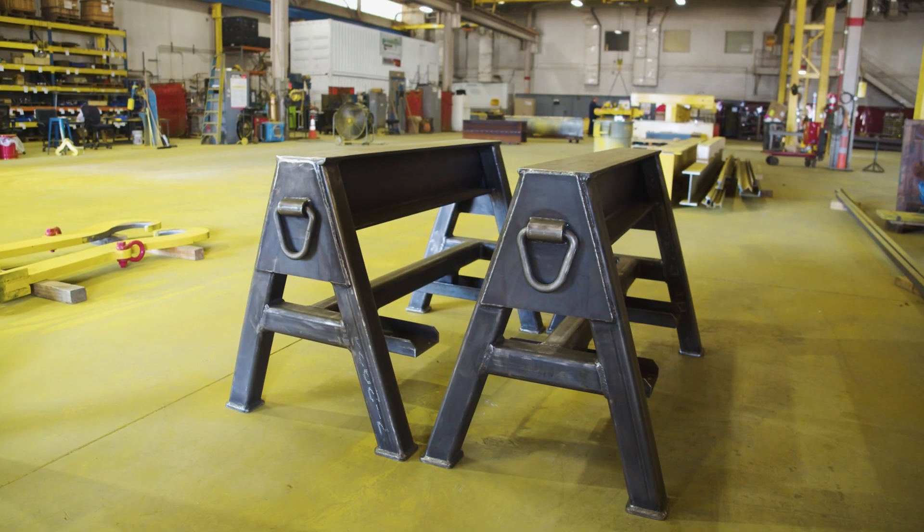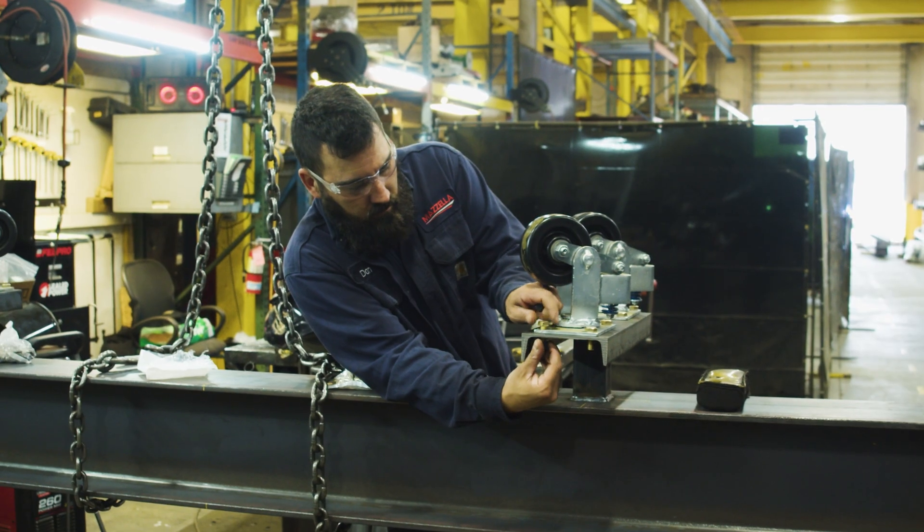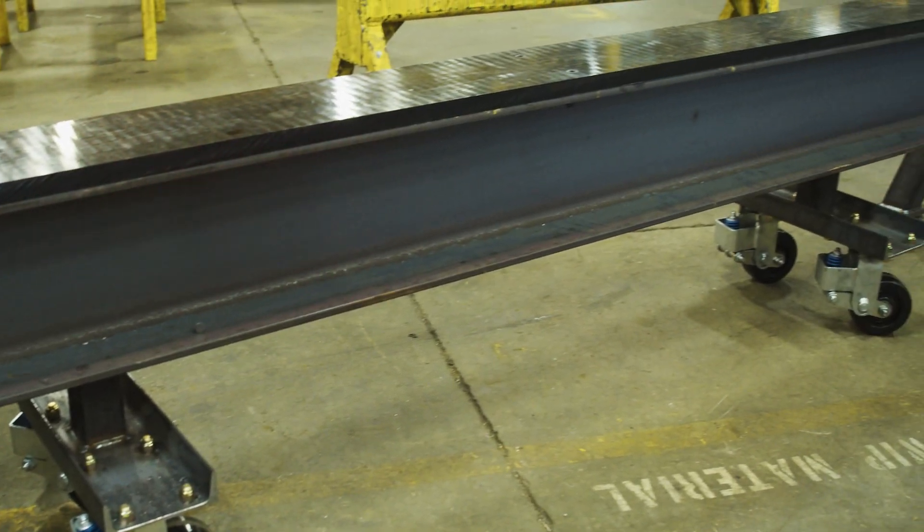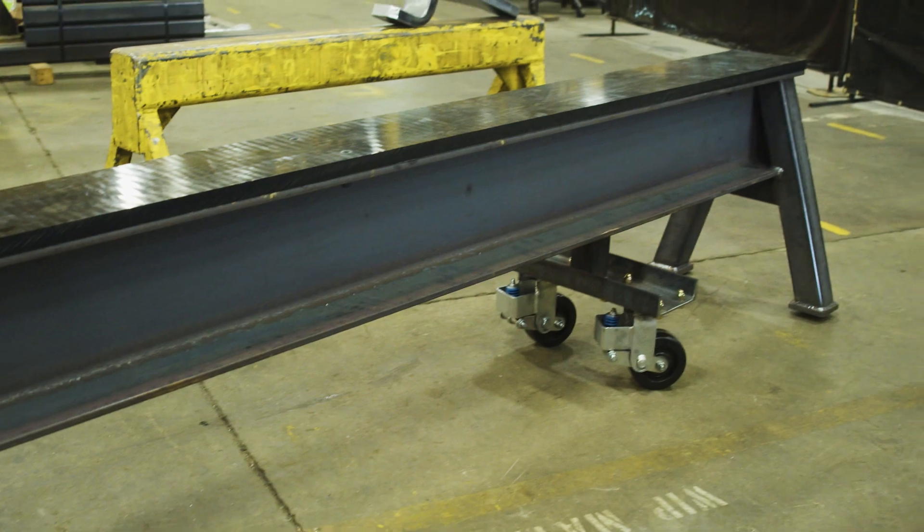Workhorses have a lot of customization options. We can add collapsible caster wheels, which allow the workhorse to move around freely when it's not loaded. As soon as it gets loaded with around 300 pounds of weight, those casters collapse and it's resting on the floor, so it's not going to go anywhere.